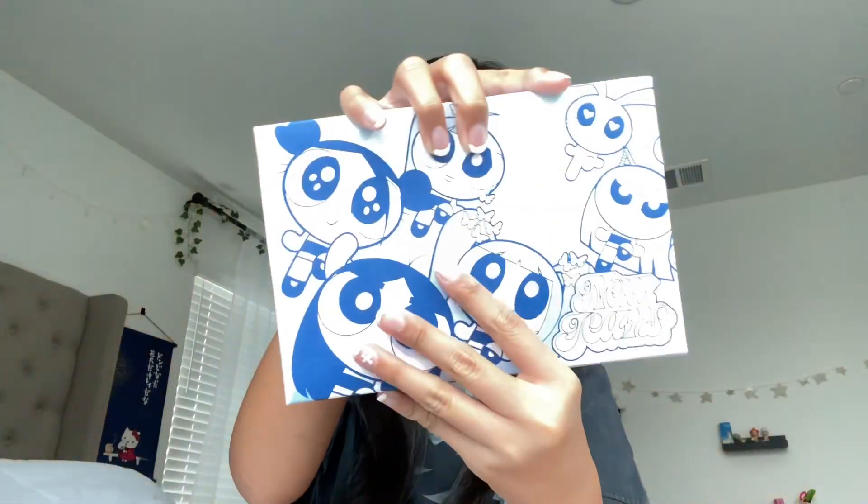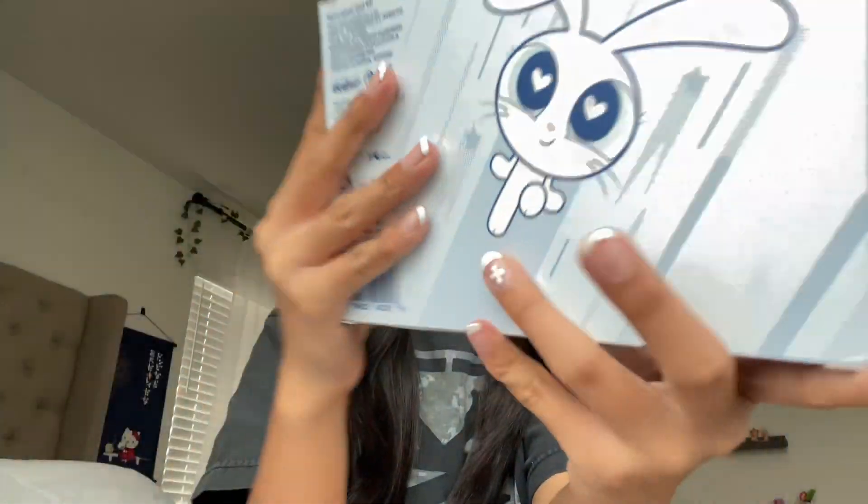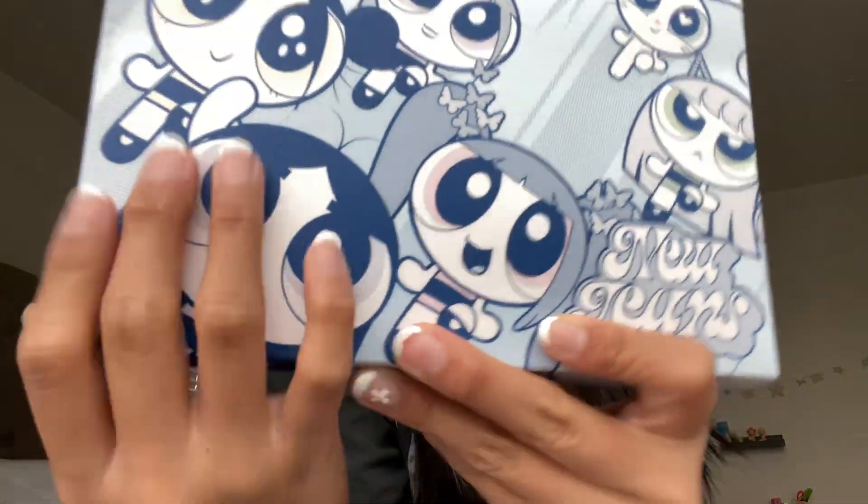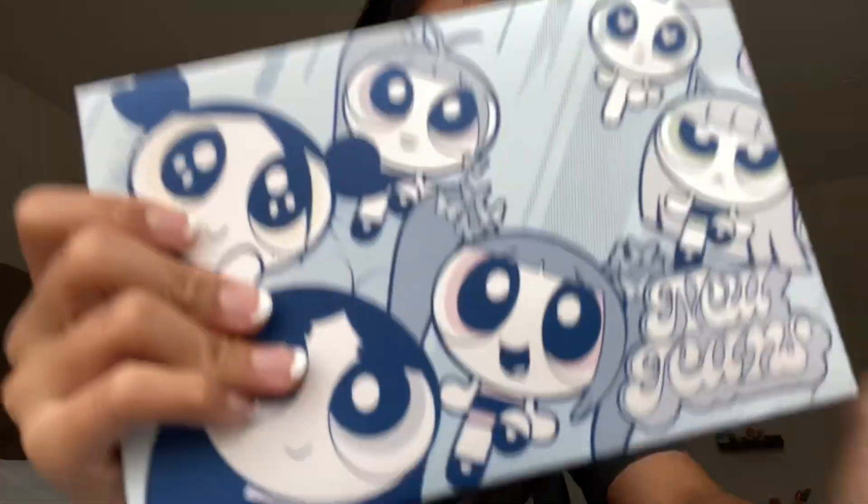Hey guys, welcome back to my channel, it's me Kian, and today we're gonna do a New Jeans album unboxing. By the way, right now it's raining so if you hear some noises that's why. Okay guys, we're gonna open the New Jeans Second Episode album. And by the way, I took out the clear wrap so you guys can see it. So yeah, this is all five of them. If you guys didn't know, I'm a K-pop stan — especially a New Jeans stan currently. Now let's get into the unboxing!